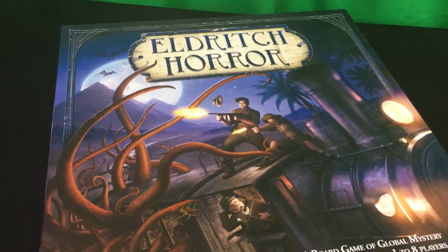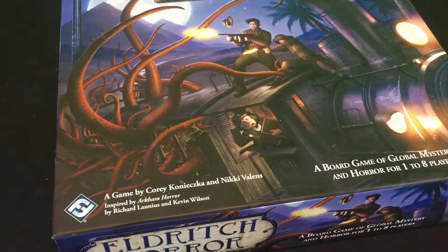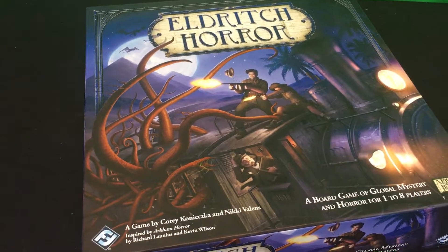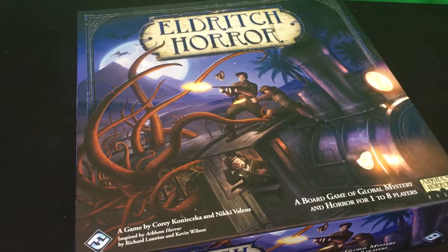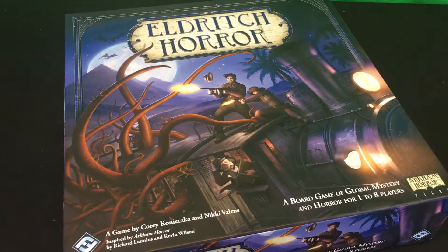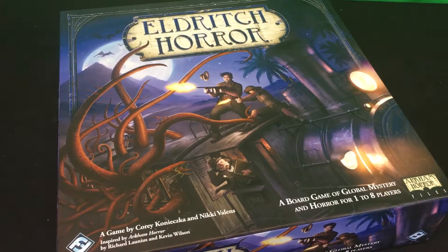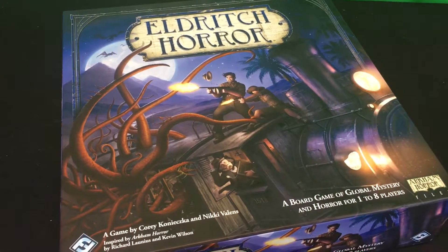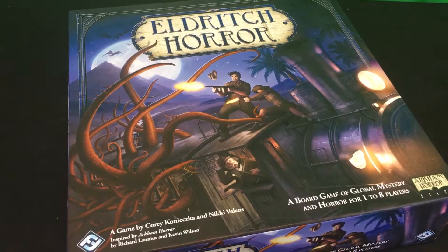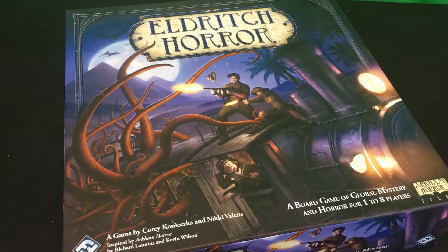This is the front of the box. As you can see, Eldritch Horror is a game by Corey Konieczka and Nikki Valens, inspired by Arkham Horror by Richard Launius and Kevin Wilson. It's often called a more streamlined and quicker version of Arkham Horror. The game mechanics are similar — you're moving around collecting clues, getting items, closing gates, and trying to stave off the Great Old One. One big difference is that Arkham Horror only takes place in Arkham and the surrounding New England towns, while Eldritch Horror is global.